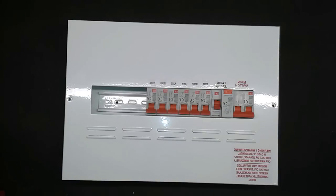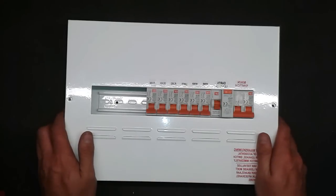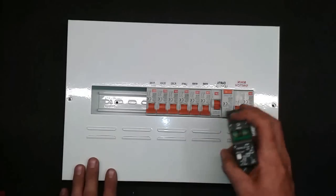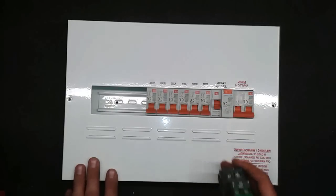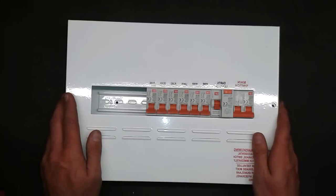Hi there guys. Today I'm standing here from this fuse box, DB box, whatever you want to call it. This is the one we use in our country — yours may look a bit different, may have black circuit breakers in there. This is a DIN rail, we also use this one. Doesn't matter, it's all the same. Earth leakage, earth leakage.